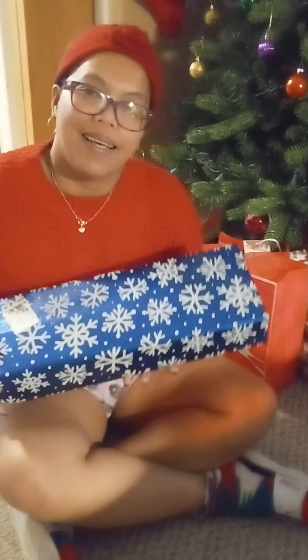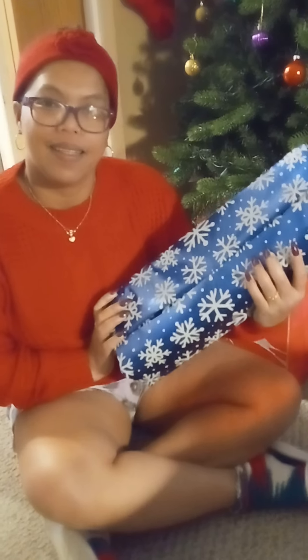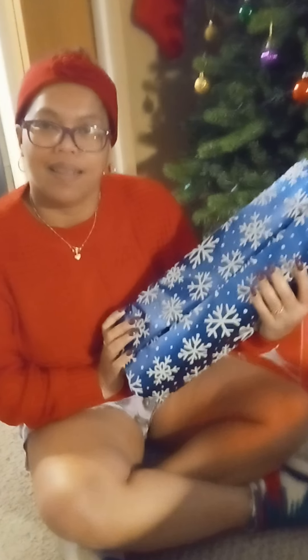Here we go. Honey's going to open another present early because she said something a little while ago that made me realize she needs this. So I said, you're going to open this one early. Then she argued with me about it because she doesn't want to, but I'm like, nope, you must. So watch and see.